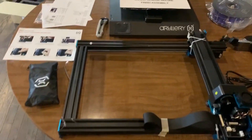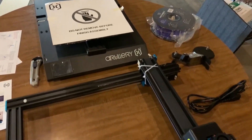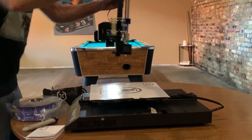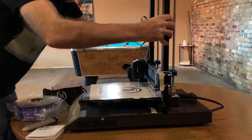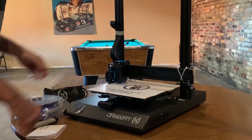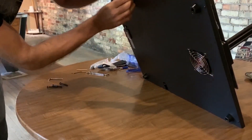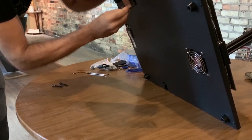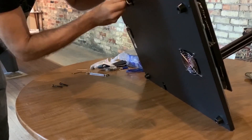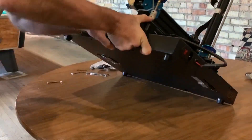Here are all the parts laid out nicely. Go ahead and read the instructions and start putting it together. First thing you need to do is take the gantry and slide it into these slots. Then we'll take the nuts and bolts that are supplied, along with a set of allen wrenches, and slide these bolts in and tighten them down to get this gantry secure. Now we'll do the other side.